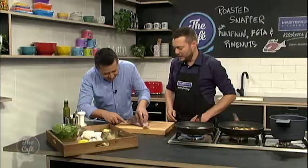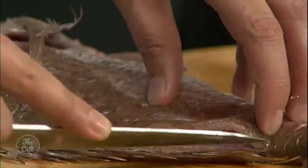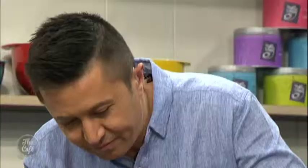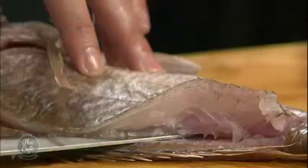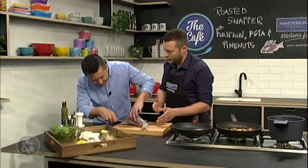The whole thing with filleting fish to get it nice and even is to be confident with your knife. A nice sharp knife — you have to do long, confident strokes. If you start sawing, it's going to butcher it, as we call it. So nice long strokes, get down to the backbone, and then up and under.